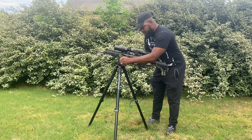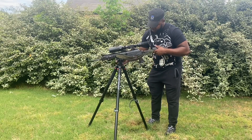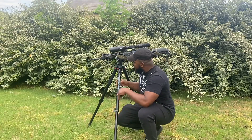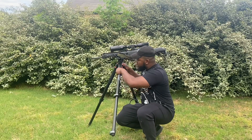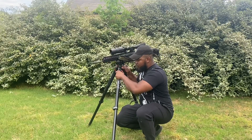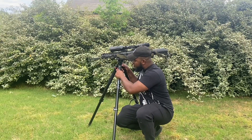This right here is called the BOG depth grip tripod. I just picked this up today. It's fully adjustable — you can set the legs all the way up, kick it out to 40 degrees, or I've got it set at 20 degrees right now.